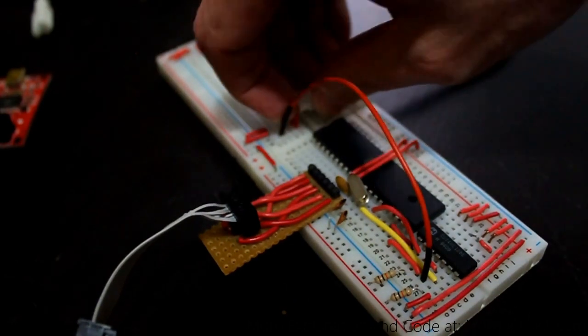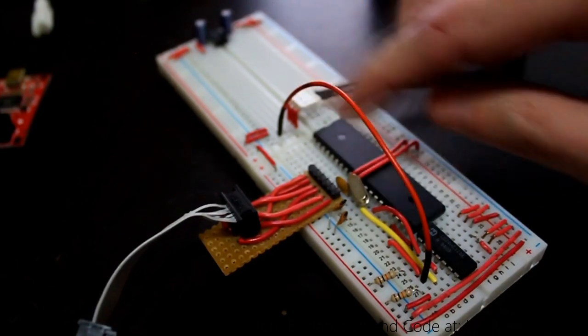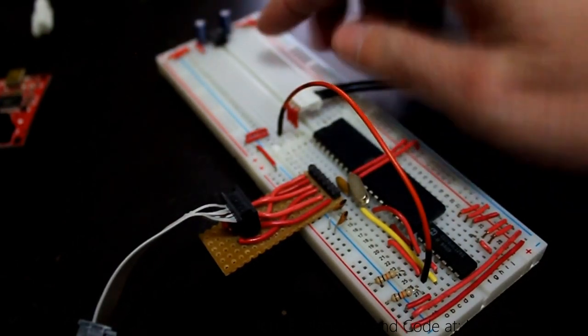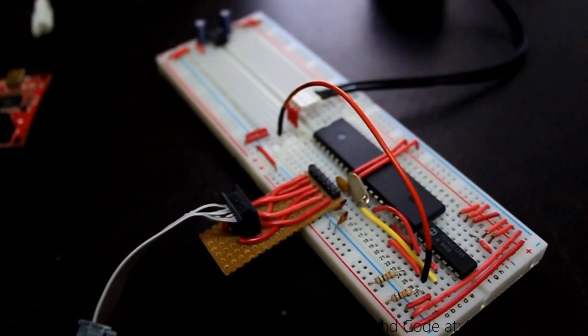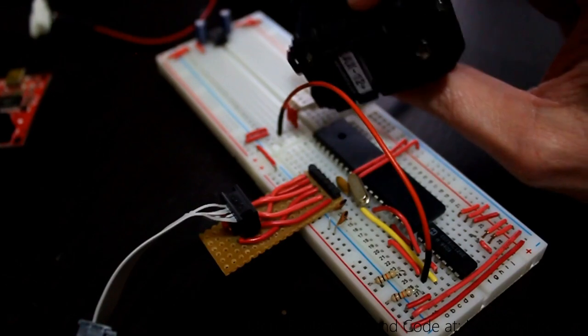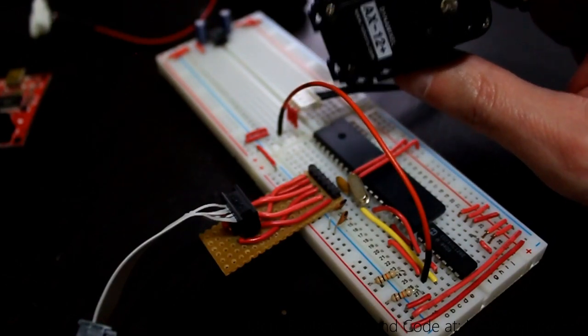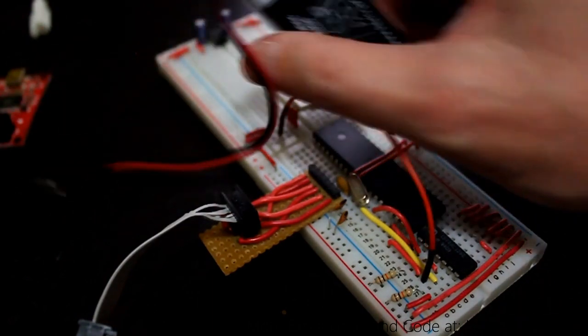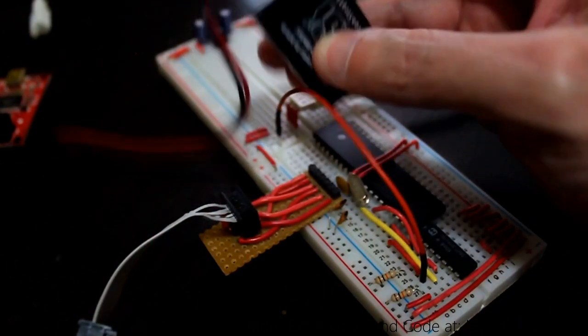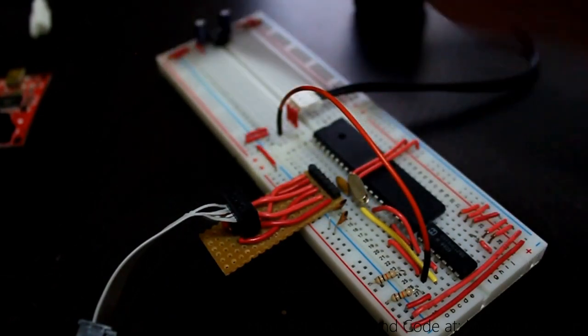In this video, I'm going to show you the connection that we have with the servo and to the mic controller, and also to another voltage source. I'm using a standard 9-volt battery to power the servo. The servo requires between 7 volts and 12 volts, and they recommend 9.6 volts — this one is around 9.85 volts new, so this should be a perfect voltage source for the servo.